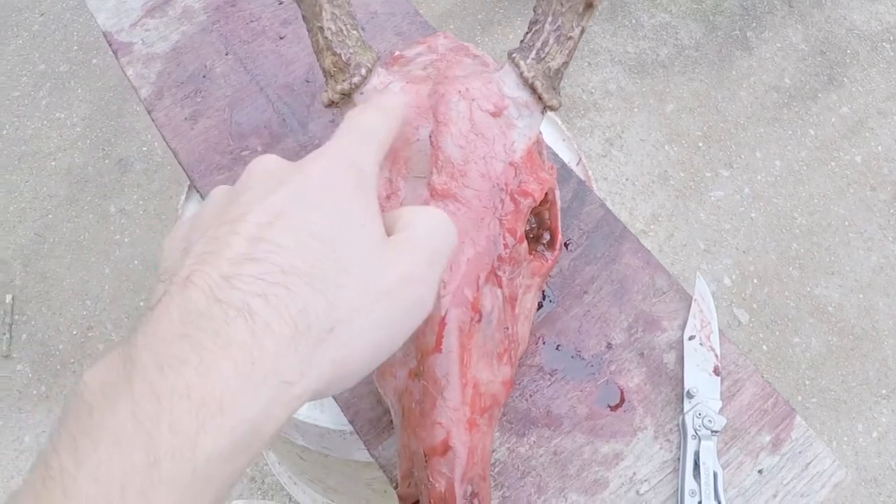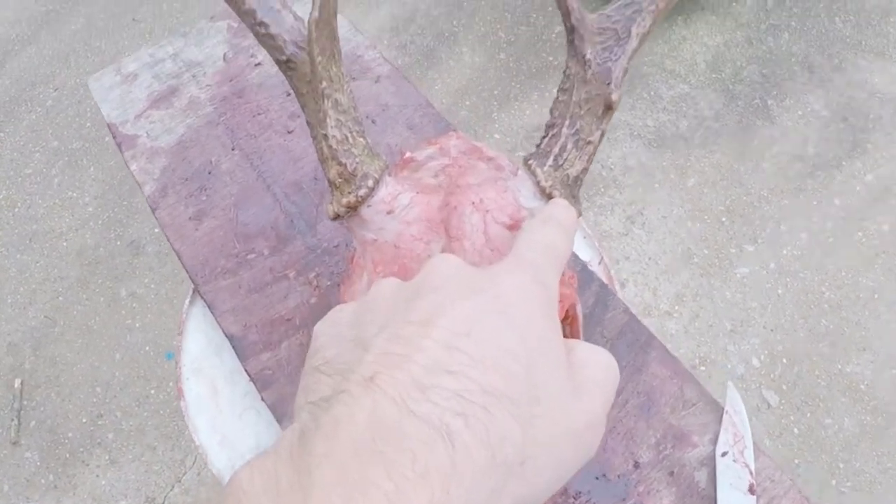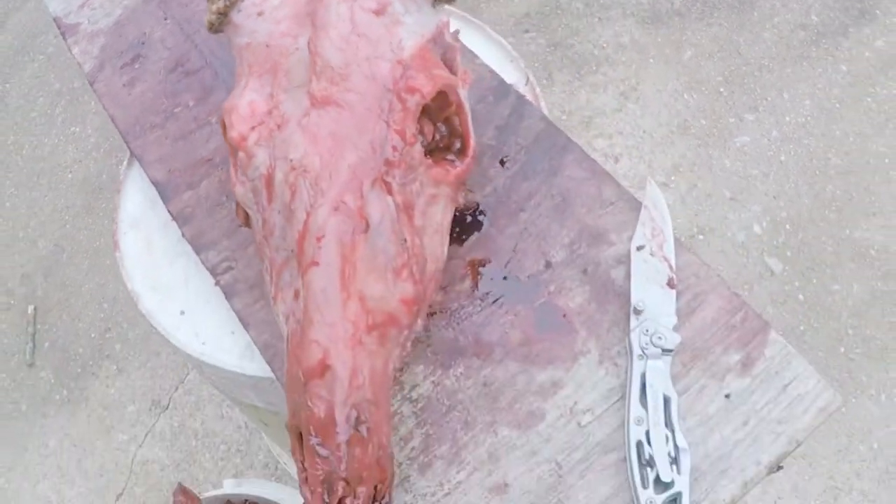All right, got it pretty clean. Got all the skin and fur removed around the antler crowns. Now we're ready for step two. After you remove as much meat, skin, and material off of the skull as you can, we're gonna boil it. The idea of boiling is that it'll boil the rest off the bone, and then you hit it with a low pressure washer to knock off everything, especially out of the nasal cavity and the brain cavity, since you can't really get to those with a knife.